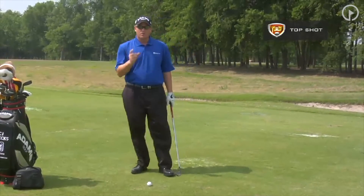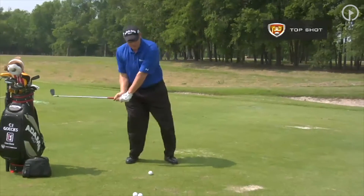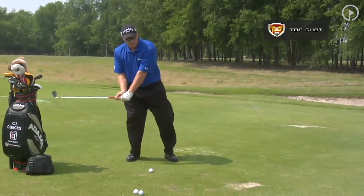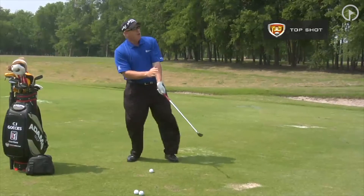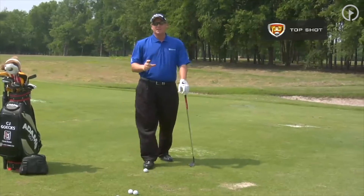Another reason for the top shot is your weight is on your right side. When your weight is back here like this, the club is going to pass you, and again the left wrist will break down. Both causes will produce that top shot.